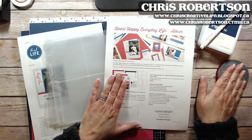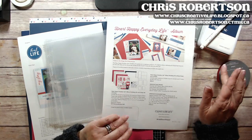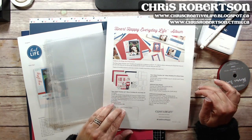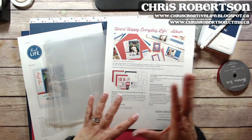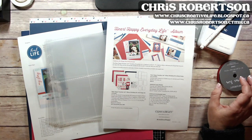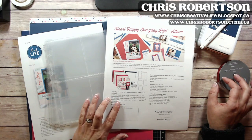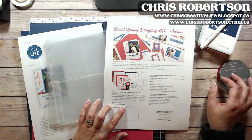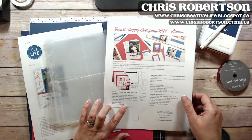Close My Heart created a bundle for this, so there's stuff in the bundle and then there are a few extra things that you would need for creating the album. The bundle with the stamp set is where you're going to get the savings — it's $40.